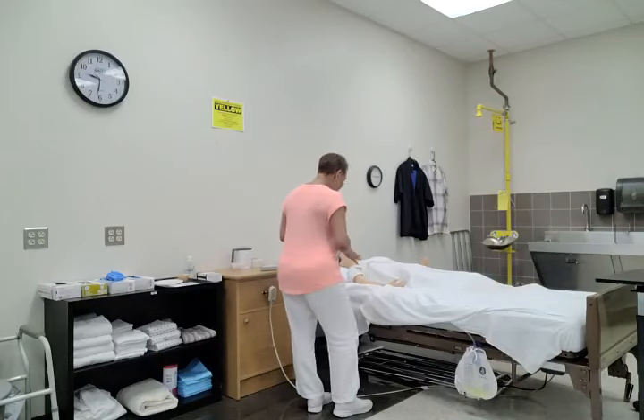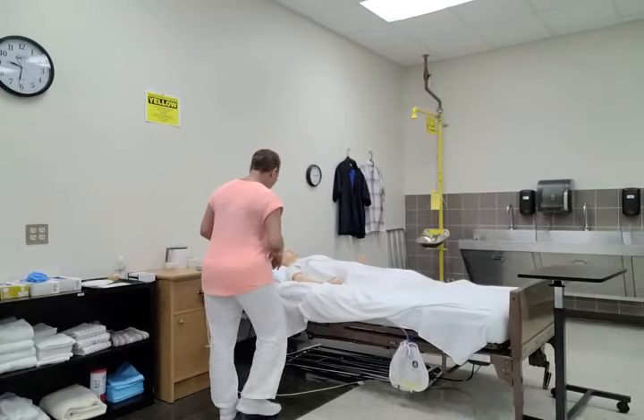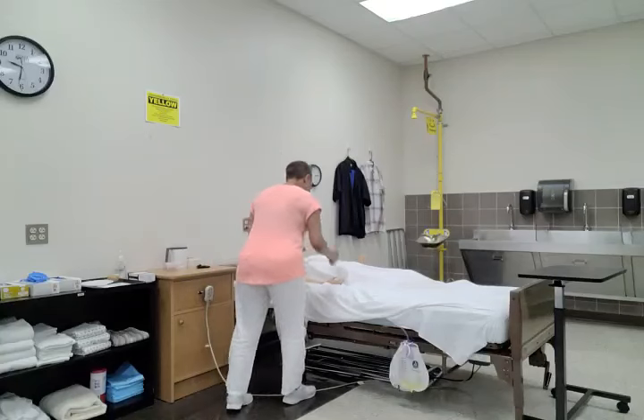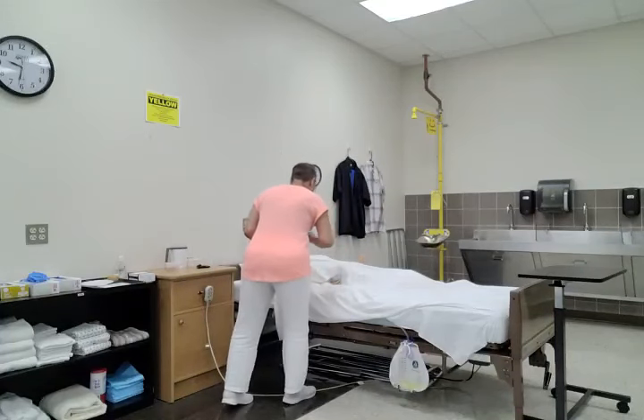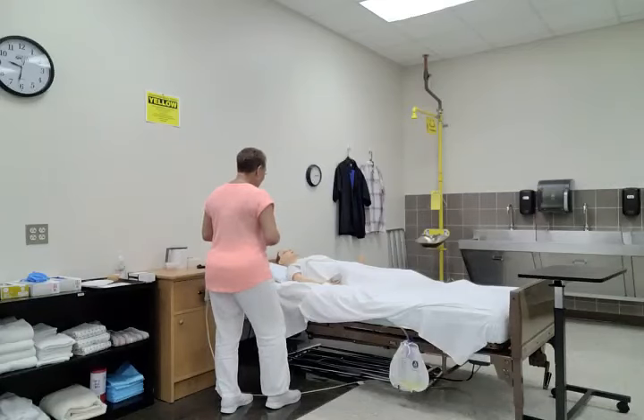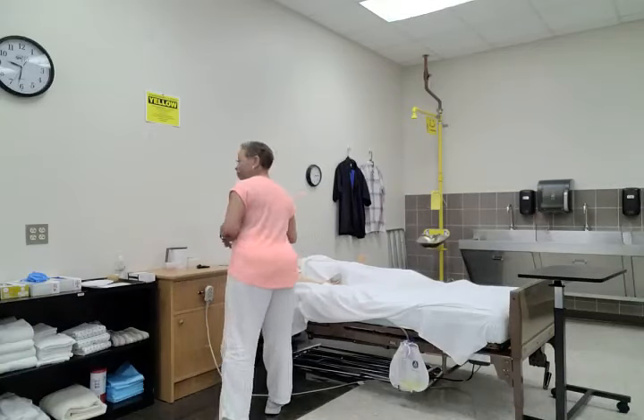Before I get started, I just want to make sure that your bed is in a low safe position — and it is. Your bed wheels are locked. Here's your call light; just press this button right here if you need anything. I'm going to provide you with privacy by closing your privacy curtain.